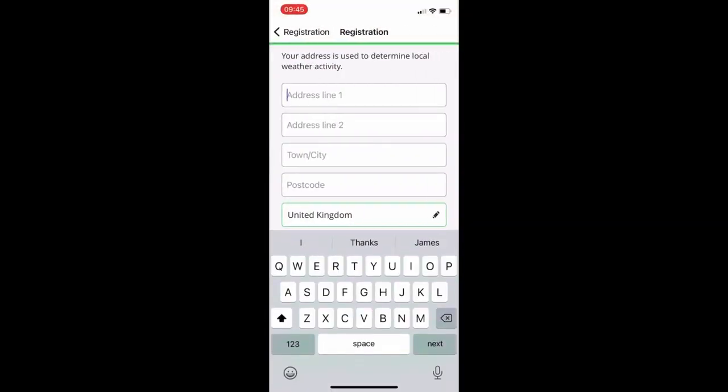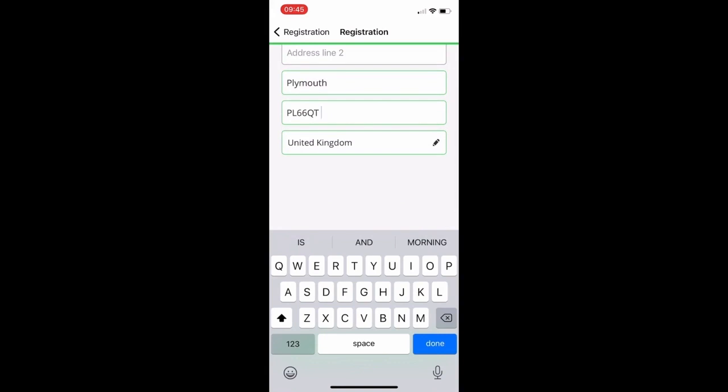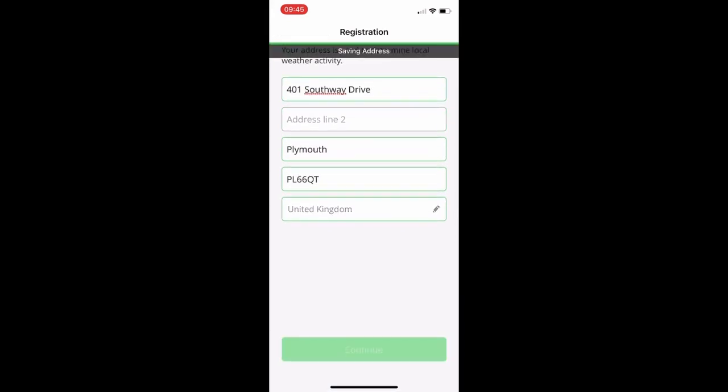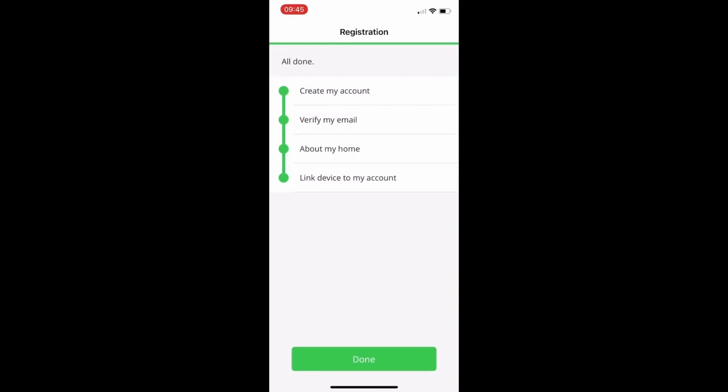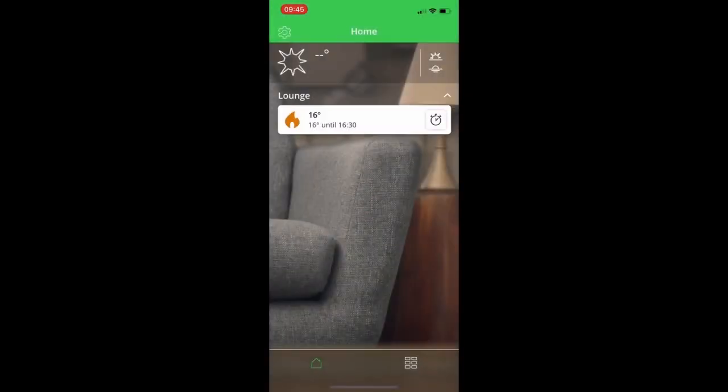Click the About My Home button and proceed to enter your address details. Once complete, hit Continue — the details are saved and you get confirmation that all of the registration process has been completed. Click Done and you're taken into the main control screen.